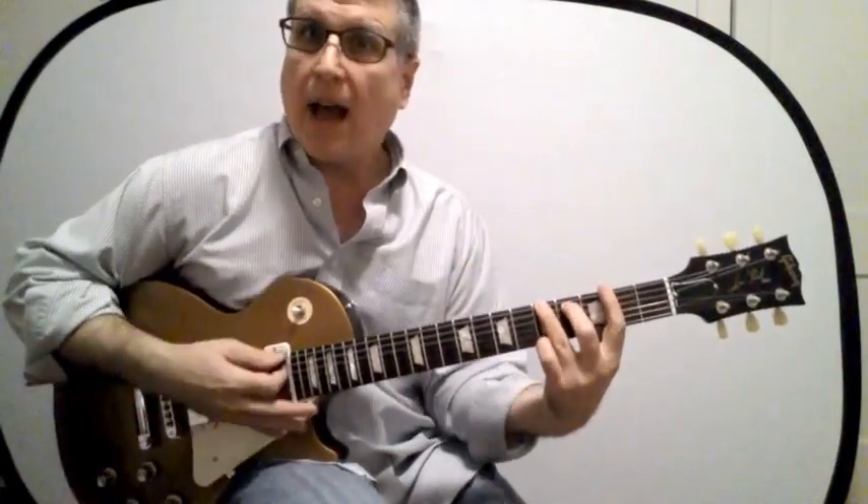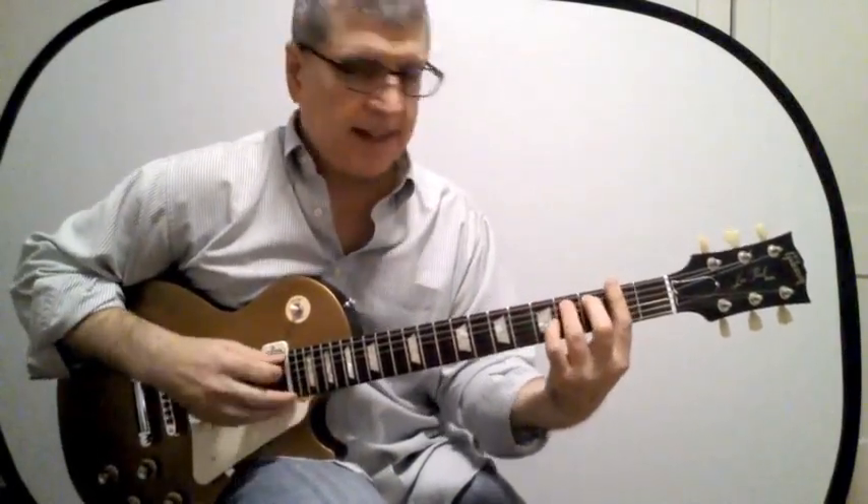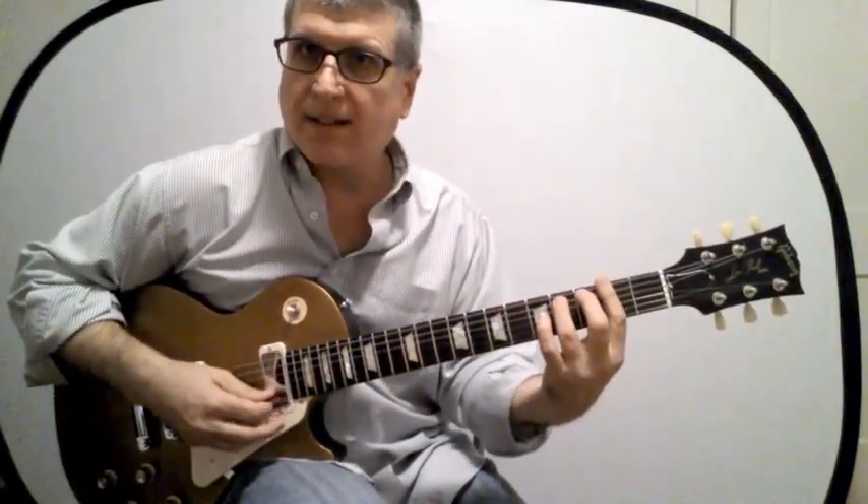We usually don't play that full barre. However, there's a simpler chord played by omitting the sixth and first strings — like this. That's actually a pretty useful chord.